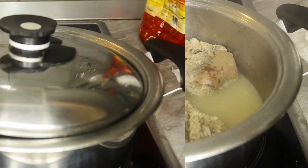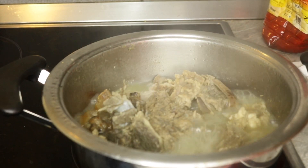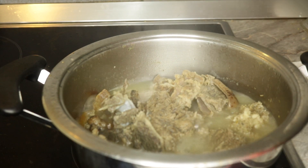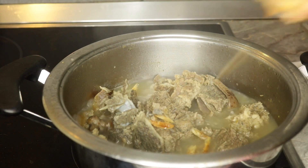So now let's get started. As you can see, my meat has been cooking for over one hour. So the next step — I'm going to add in the deboned dry fish to cook with it.